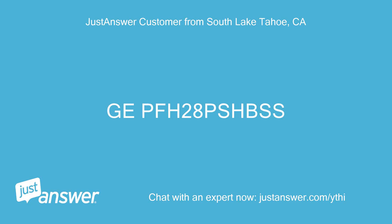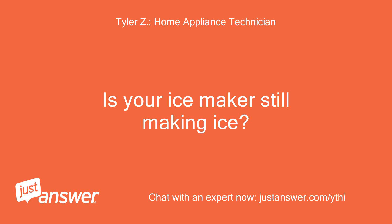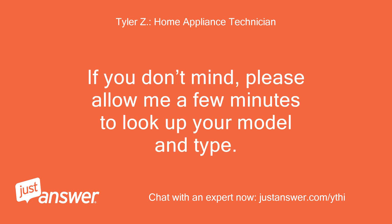GEPFH28PSHBSS. Thank you. Is your ice maker still making ice? Perfect, thank you. Please allow me a few minutes to look up your model.